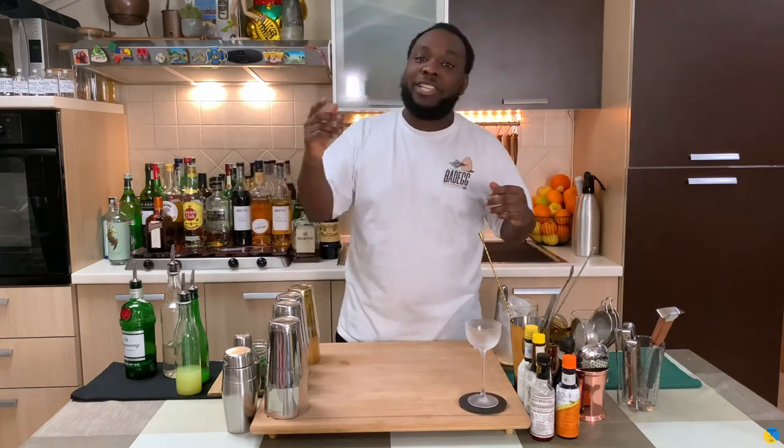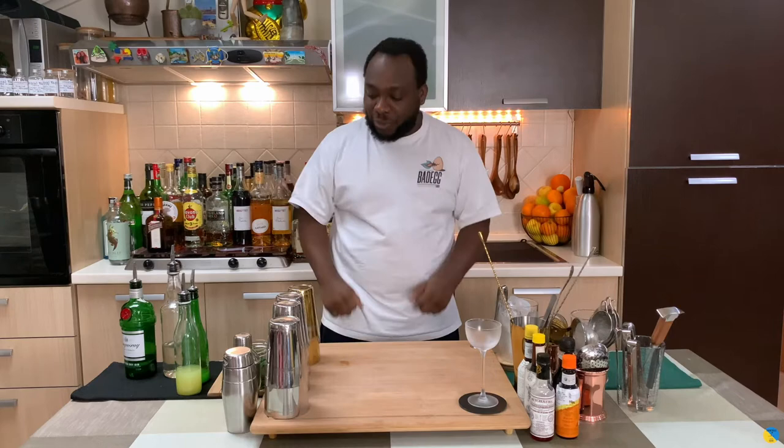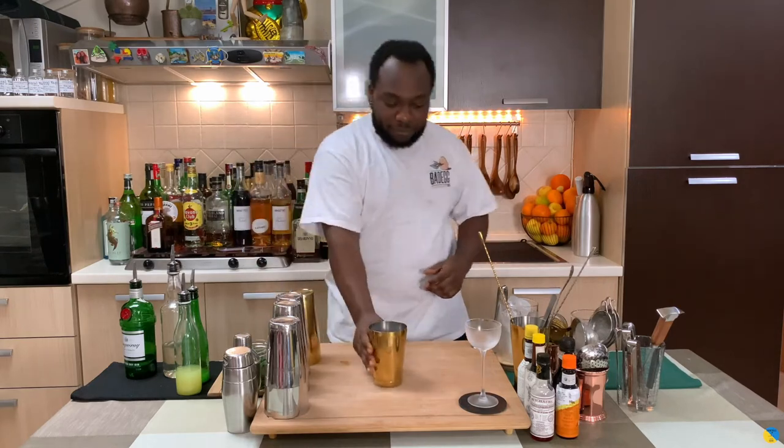Hello guys, welcome to my home bar. My name is Lele and today we're gonna make a Cowboy Hoof — a very easy drink to make. Let's make one together. Before I start, thank you very much for supporting, liking, sharing, and commenting on my videos. We are so happy and working so hard to make new videos every week. Thank you very much for the support. Let's make a drink.